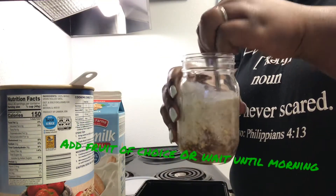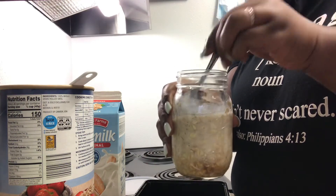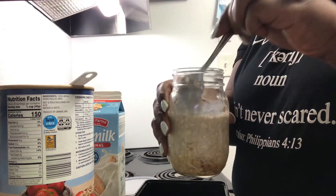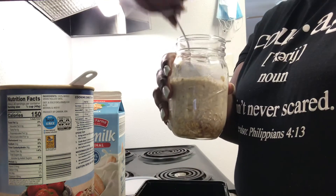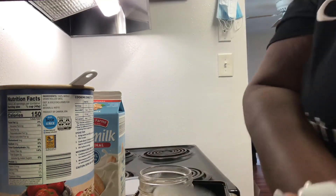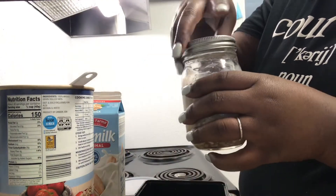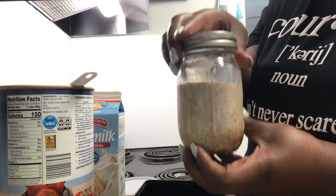Give that a stir — a nice stir — making sure that everything is even, then put the cap on. It's ready to go inside the fridge for the next day.